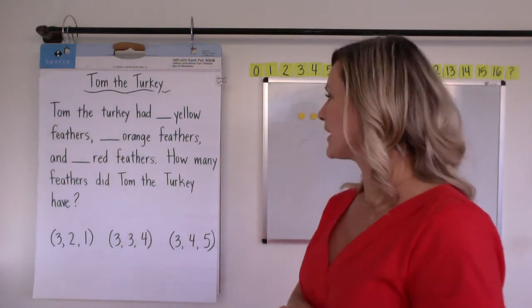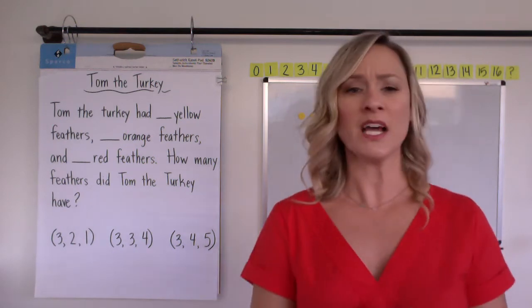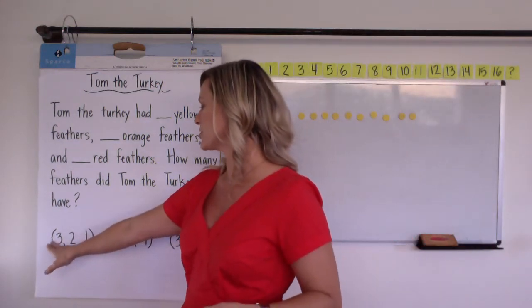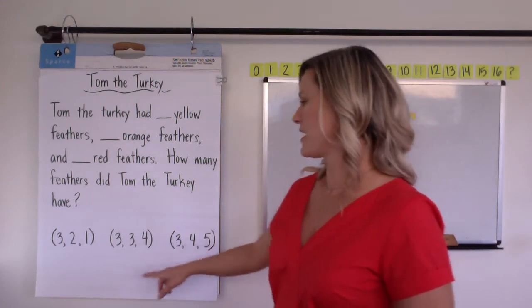Tom the Turkey had blank yellow feathers, blank orange feathers, and blank red feathers. How many feathers did Tom the Turkey have? So we have choices here. Your kids will either choose from the set 3, 2, and 1; or 3, 3, and 4; or 3, 4, and 5.